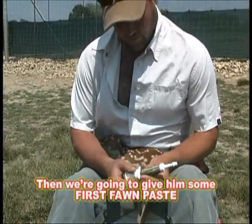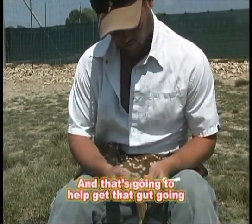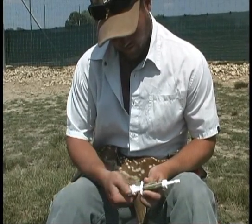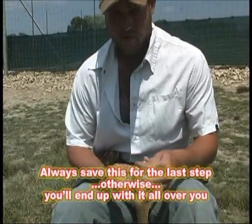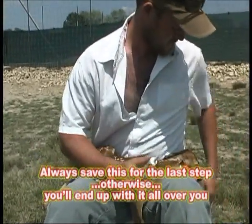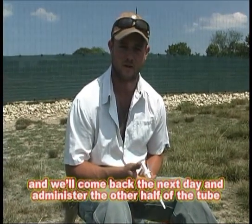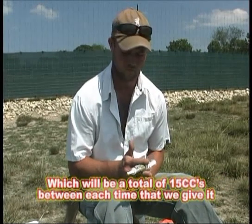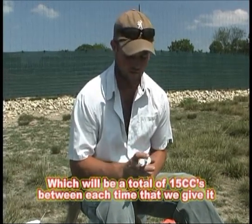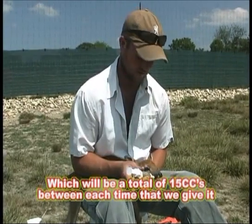Then we're going to give it some First Fawn Paste — it's going to help them get going with proper water. Always save this to one of the last steps, otherwise you'll end up with it all over you. We will give half the tube when we're tagging the fawn, and we'll come back the next day and administer the other half of the tube, which will be a total of 15 cc's between each time we give it.